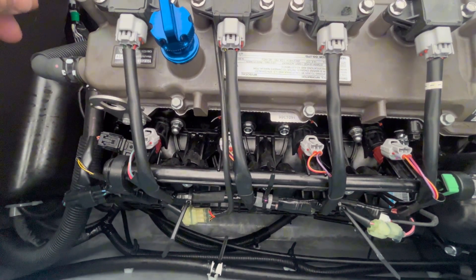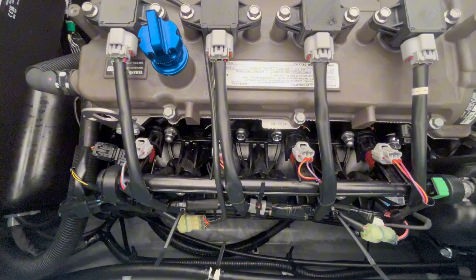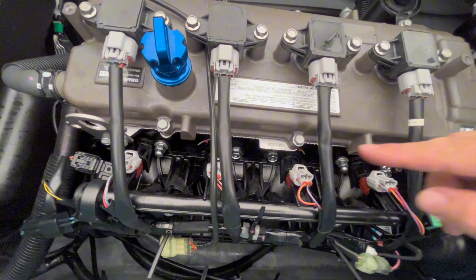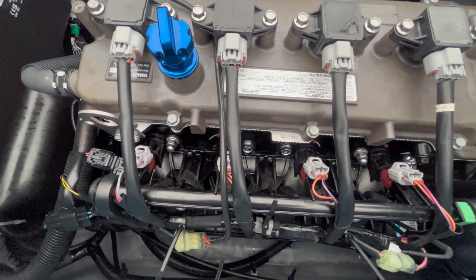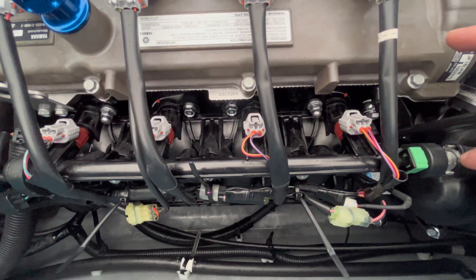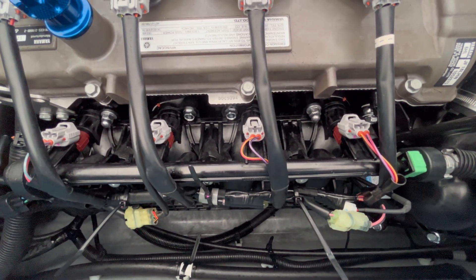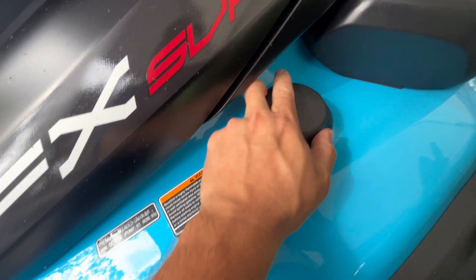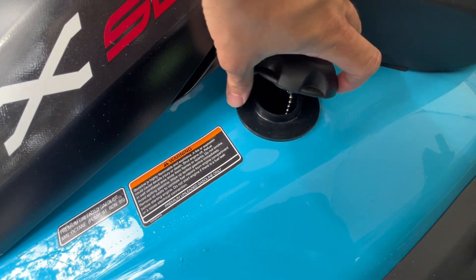The first step is to disconnect everything from the wire harness — all these clips. Pay close attention to where they go. You can see that your number one coil is marked with 'one' and they're all in order in the harness. We have a couple of zip ties so we're going to cut all those and disconnect everything. We're going to start by disconnecting our fuel fitting, which requires us to remove the gas cap to vent any pressure.